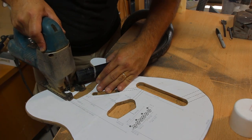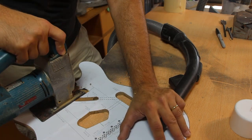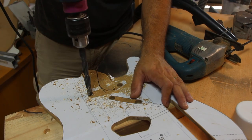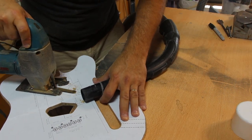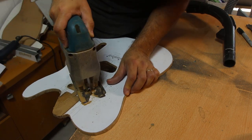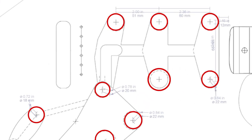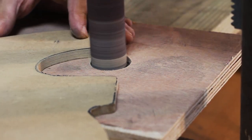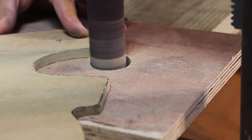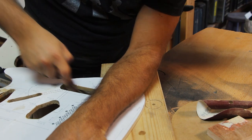For the body template it's pretty much the same process. I don't pay too much attention to the neck pocket — I like to tailor it to the neck after it's done, which should give a tighter fit. Some corners may be too tight for a router bit and will give better results using a drill bit. Some templates will actually show you which diameter drill bit to use. The templates will really determine the shape and smoothness of the body, so it's worth your time sanding them as much as you can — it saves you time sanding the actual wood afterwards.